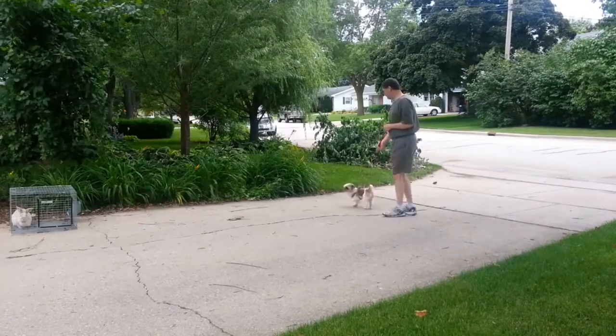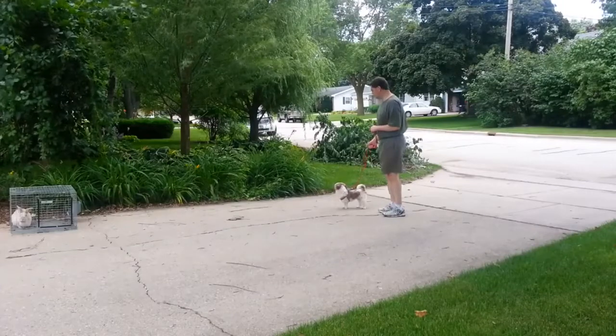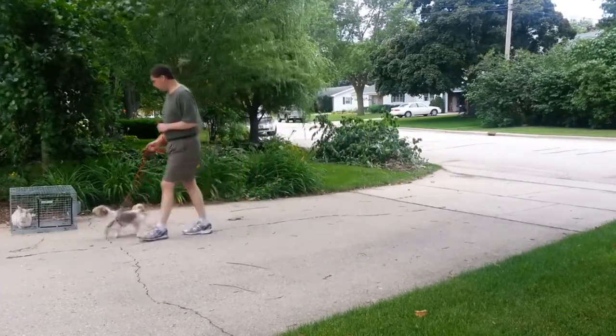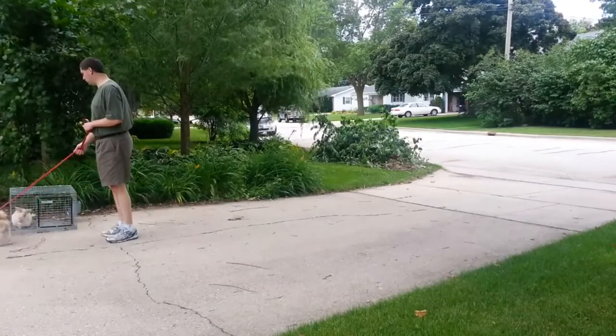All right, and then we're jumping to another clip. He actually just sat down and didn't react at all at that point. So now we went ahead and brought him up here, and we went right by the rabbit. He's being good at this point.